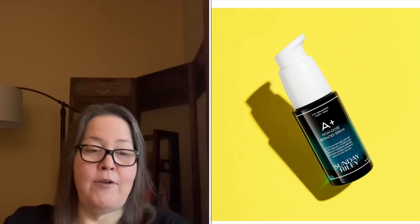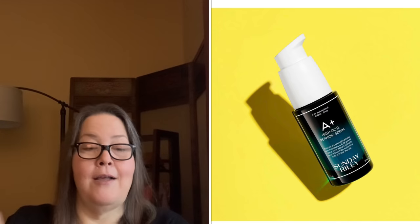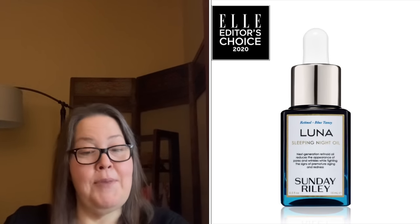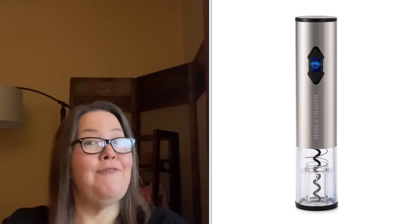Starting with Customization 1 — five items but really four choices as the first was restricted in Canada. The first item was the Sunday Riley High Dose Retinoid Serum with an $85 value; Canada-only members can get the Sunday Riley Luna Sleeping Oil at a $55 value instead. Other choices were the Unhide Little Marshmallow with a $65 value, the Herschel Mica Tote at $59.99, and the Mark and Graham Wine Opener with a $49 value.